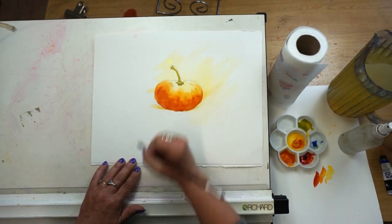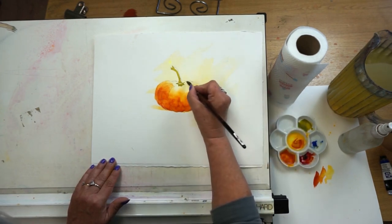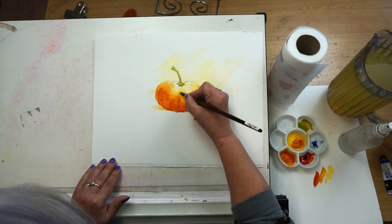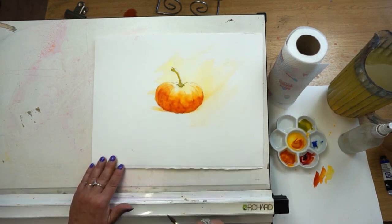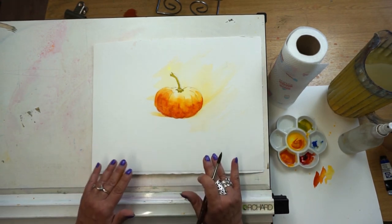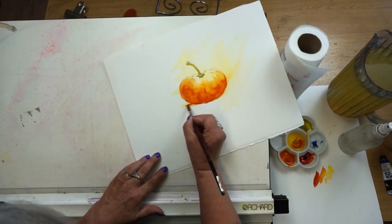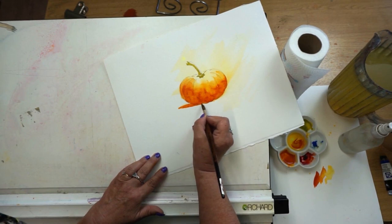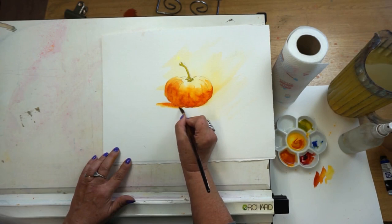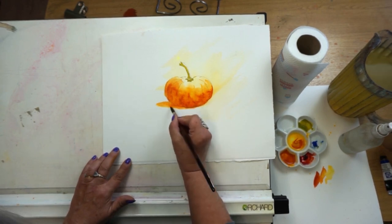I also like to drop more water into my washes to break it up a little bit. We're painting a pumpkin so it's nice to have that little bit of extra texture. Using my brush now just to put in a few little indications of those half-circular marks and already it's beginning to look 3D. I'm going to pull out the orange here where my shadow is going to be, pulling that orange all the way around and letting the two washes run together.